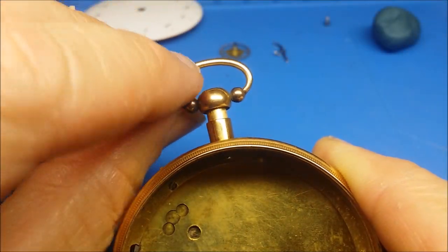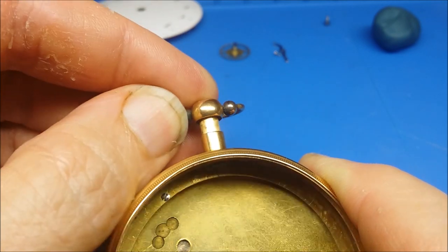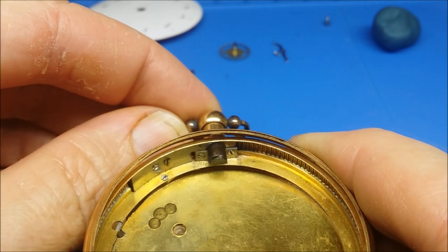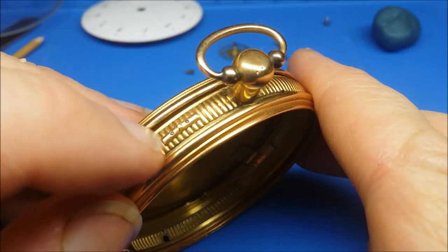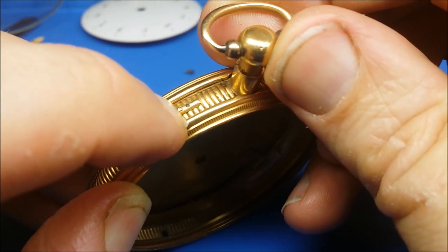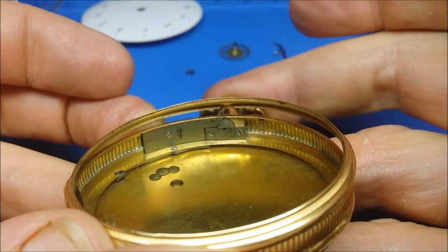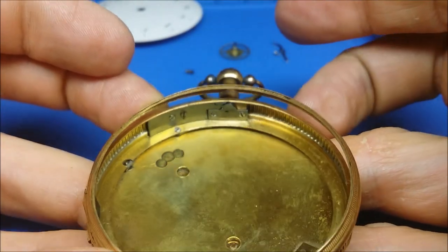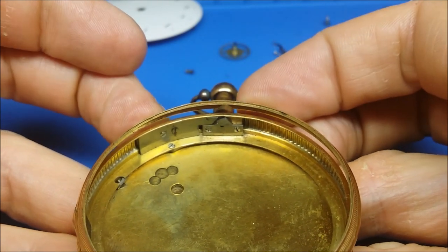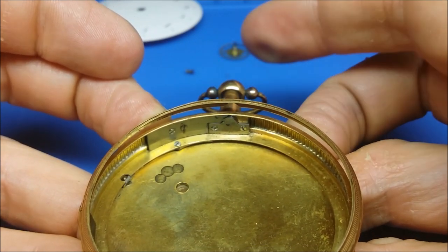The plunger to engage the repeater is actually the pendant of the pocket watch. Something I want to draw your attention to is that there is a slide along the outside of the case that can be engaged to lock the pendant so the repeater will not be engaged and you can't push in and cause the repeater to go.